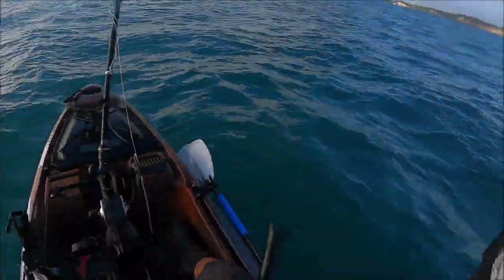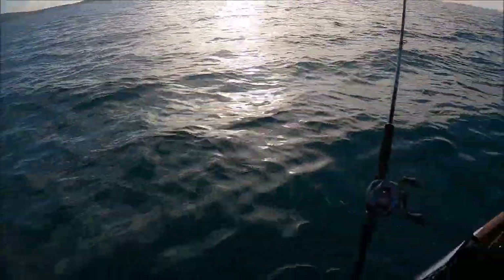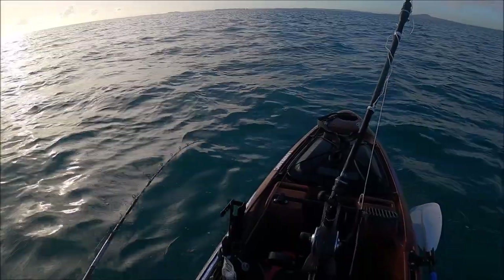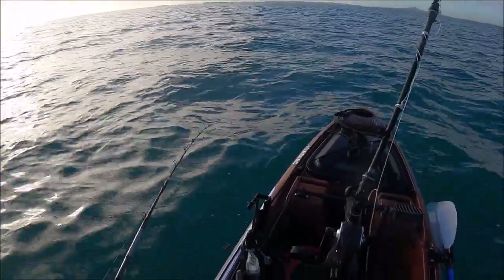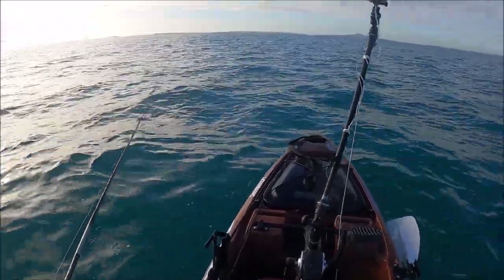Hello and welcome again to another video of basic fishing. As you can see, I'm on the yak, but today I am in new waters, literally. Over the last several trips of my kayak expedition, I've been doing nothing but the same thing over and over, which was shallow water soft baiting.